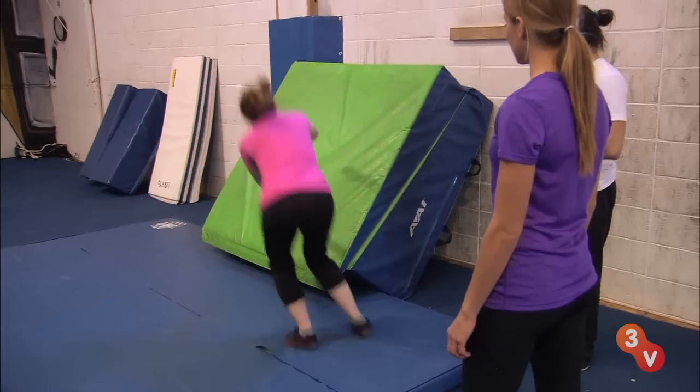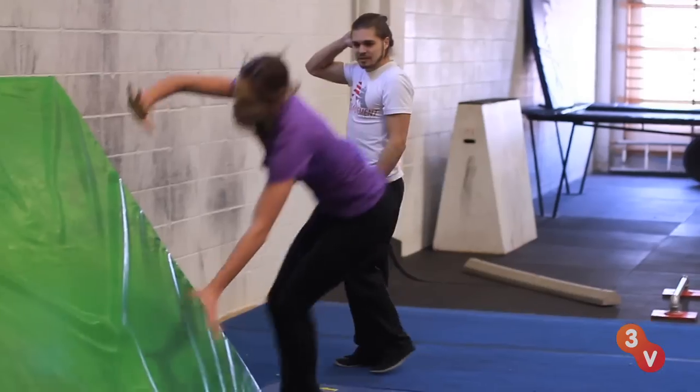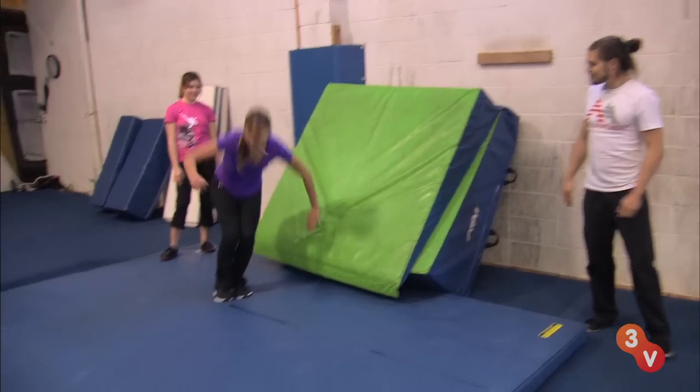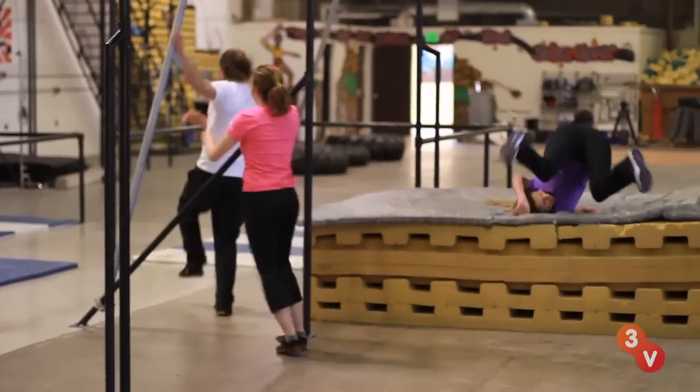That's actually really good. So this is the first flip that we teach people and we call it a wall spin. You're going to take one step and then punch off of two feet. So close — better every time. Awesome.